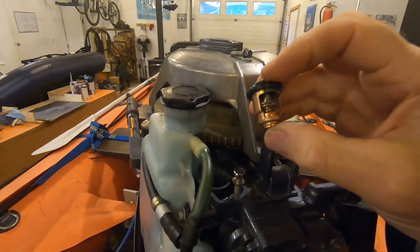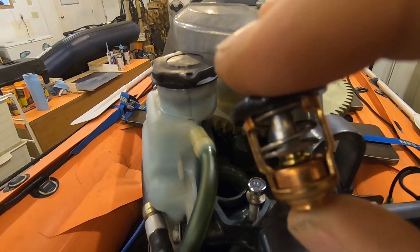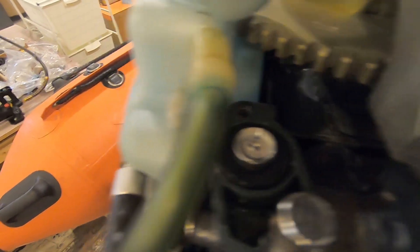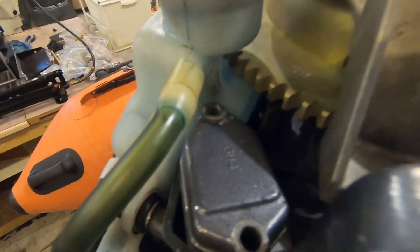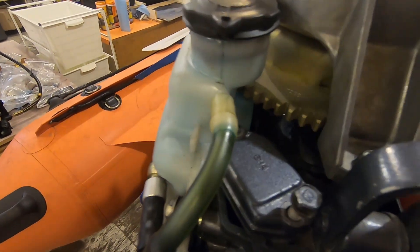Four fully functioning thermostats, but just to be safe — plus we have a brand new thermostat — we're going to put this back in the Yamaha 30. It just fits right in here and sits down like that, then we'll put the cover back on. The gasket is still in good shape. If you're taking these off on older motors, just be careful because the gasket can rip. Then put the bolts back in and away we go.